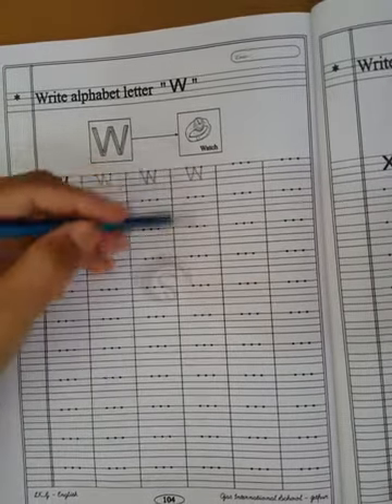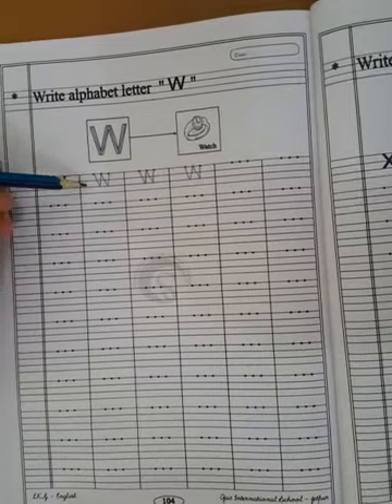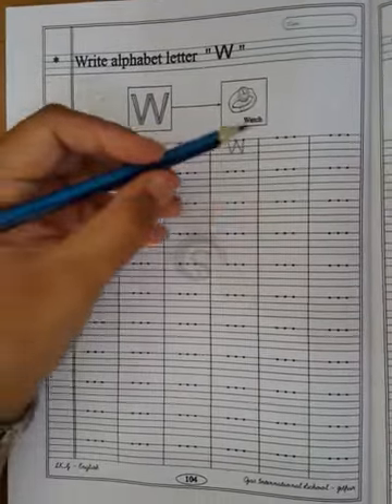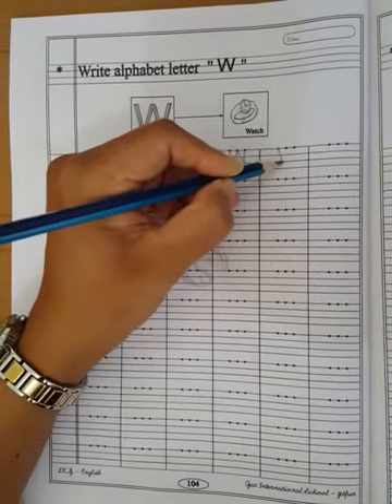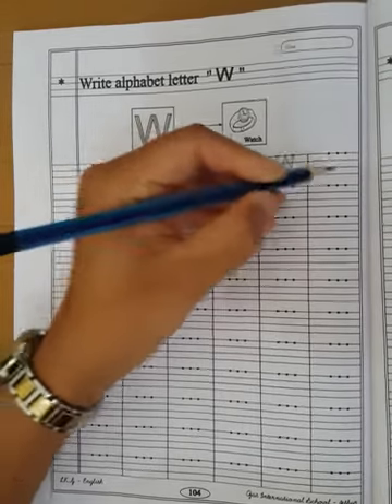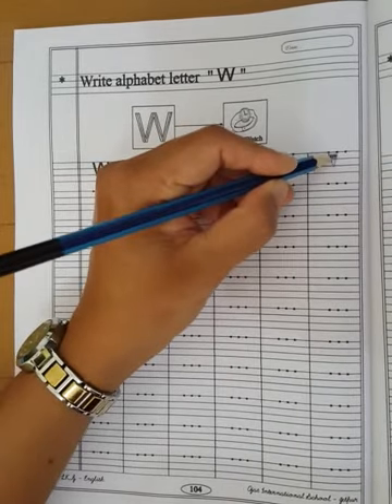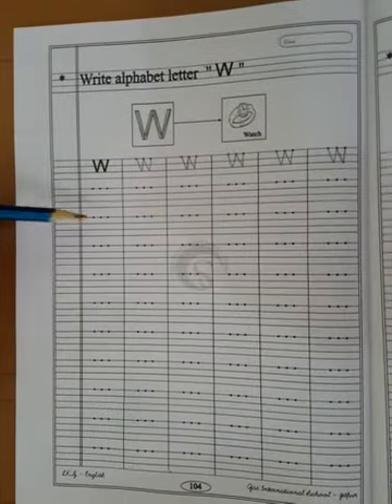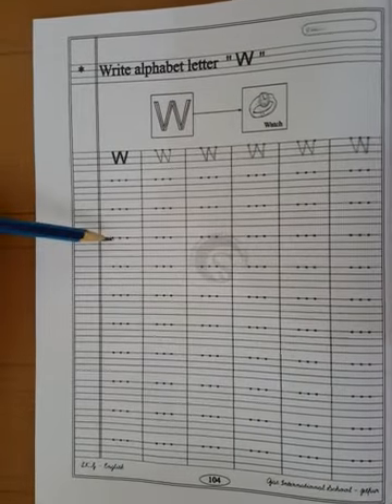Children, whenever you write capital letter W, you speak and write: W for watch. Write W for watch. Speak and write W for watch. You have to complete this page.